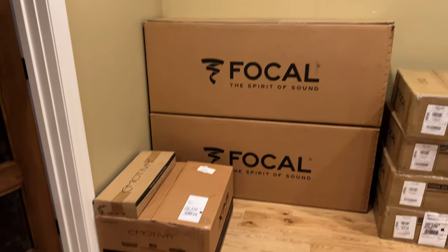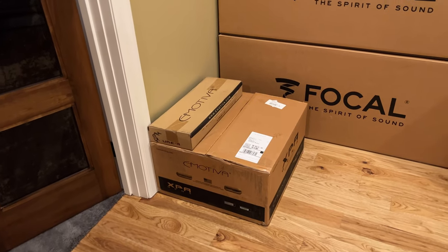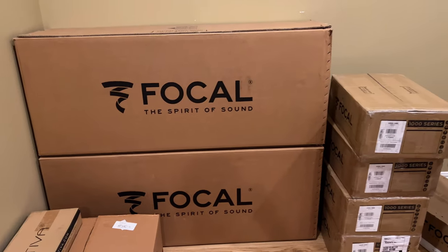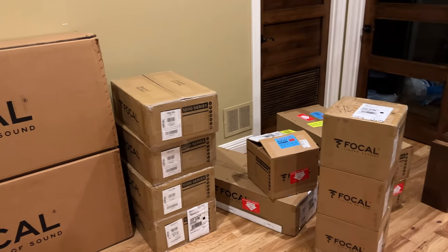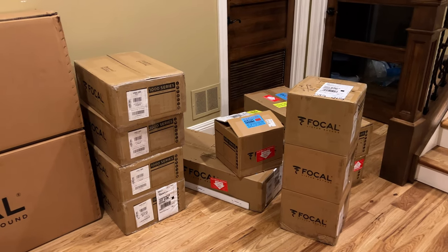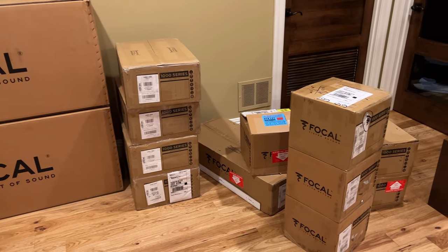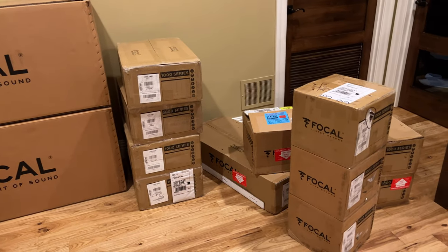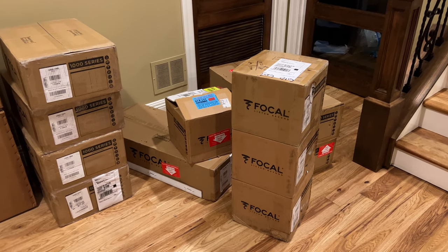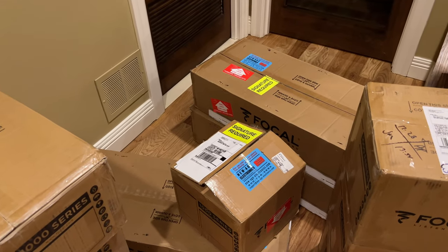Let's take a look around really quick. There's the Emotiva XPA11 sitting in the box, pulled out of my rack, up for sale. A couple of big boxes for my Focal towers. And there's the new Focal 1000 Series in-wall set, still all in boxes. We've got four 1000IW6s, four 1000ICW6s, and three IWLCRs.